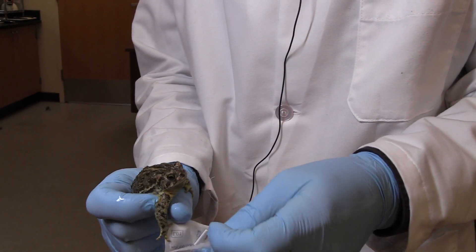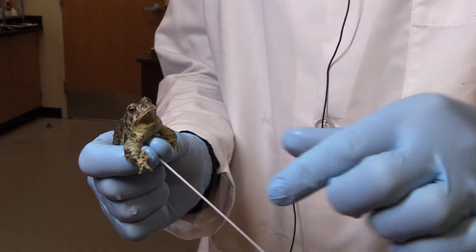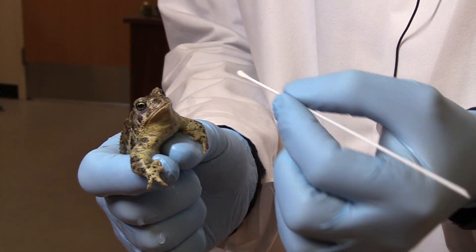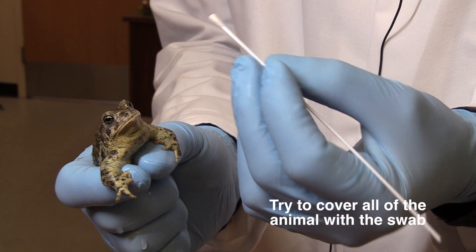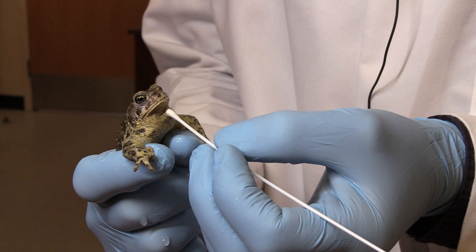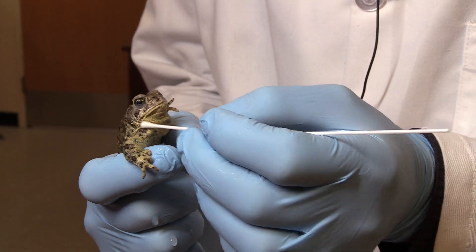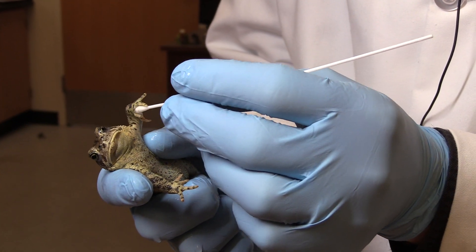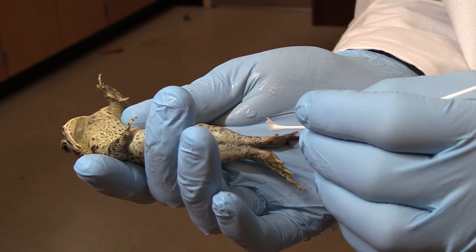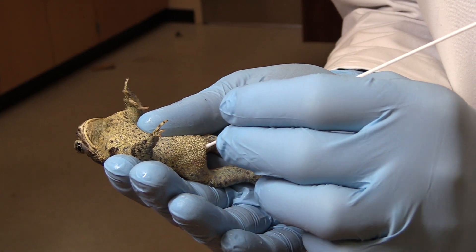The protocol for doing this is we take our little swab and we're going to slide it along the skin of the animal for 30 seconds — it's a timed swab. During that 30 seconds, I'm going to try to cover as much of the animal surface area on the outside as I can. I'm also going to try to do it right under their nares and across the top of their head, avoiding the eye — I don't want to hurt him. From his digits, under his arms, to the webbing between his toes.